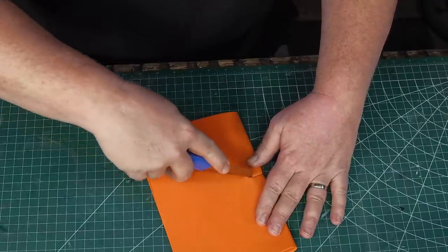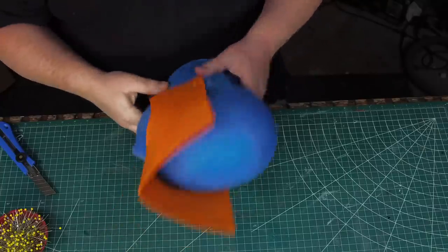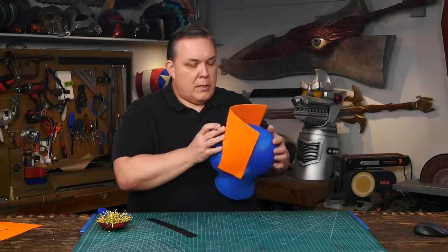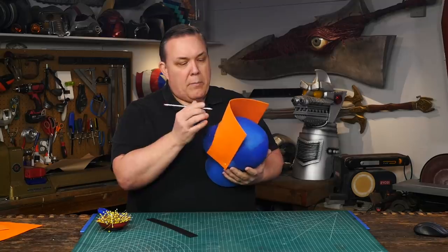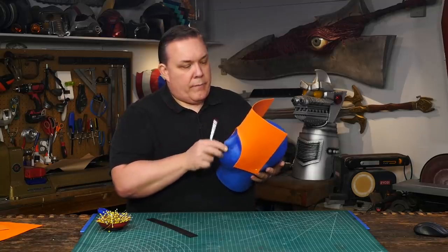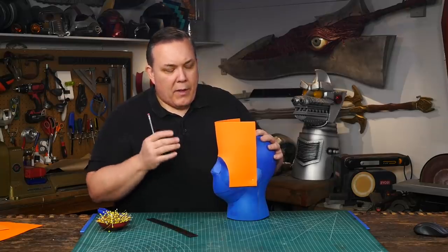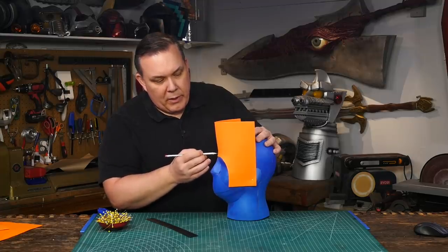I started cutting out a rough size from the craft foam. Pinning the craft foam to the head helps — it moves less while I draw the shape that I want. The peak needs to rise up a little bit. I'm going to make the point right where it transitions from being straight up and down into being rounded.